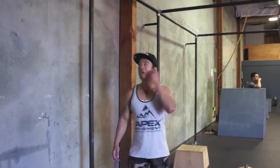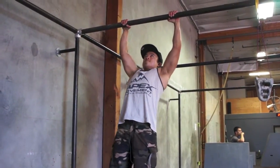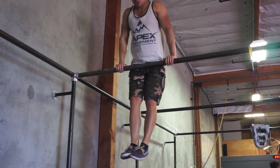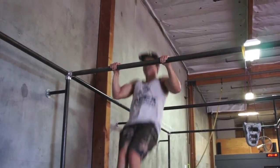So let me show you real quick. First I'll do a normal muscle-up. Now let me try it showing you the thrust with your knees. See how much easier it is?